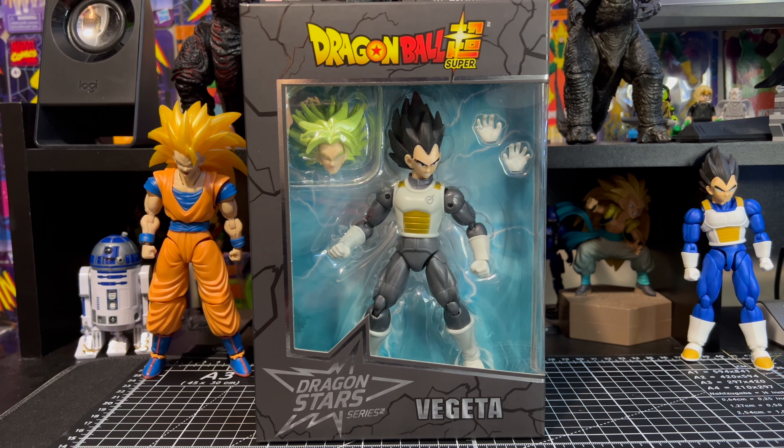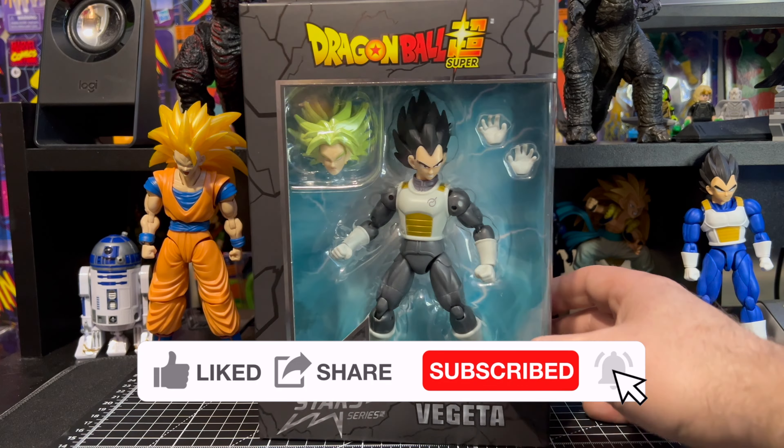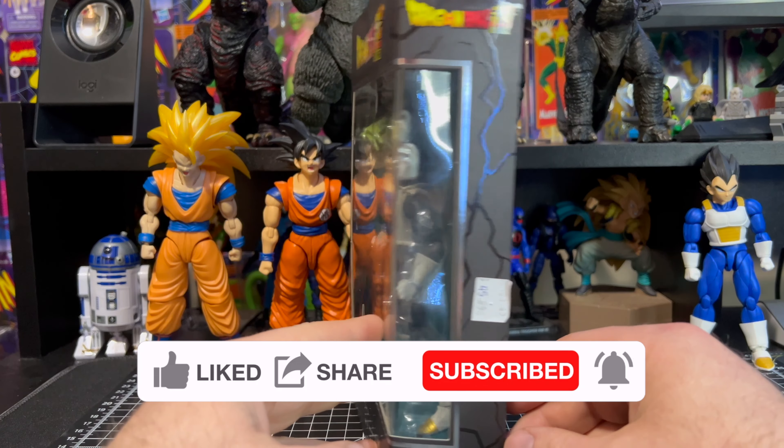What is up everybody and welcome to Everything's Plastic. Today we're going to be taking a look at a Bandai Dragon Star Series — this is the Dragon Ball Super Vegeta.